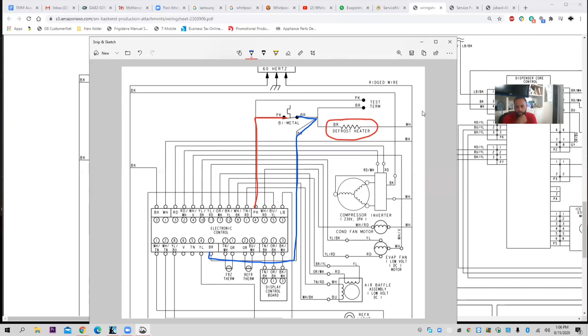Now let's see who's paying attention. If you arrive to a unit and it's covered in ice, should the bimetal be open or closed? Closed. He's correct. It will be closed. And do you know why? Voltage wants to get to that defrost heater.